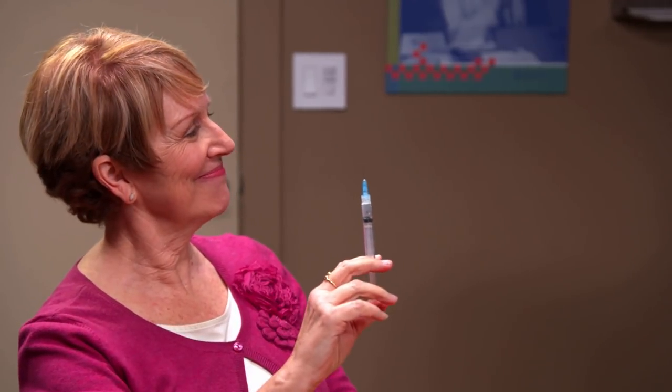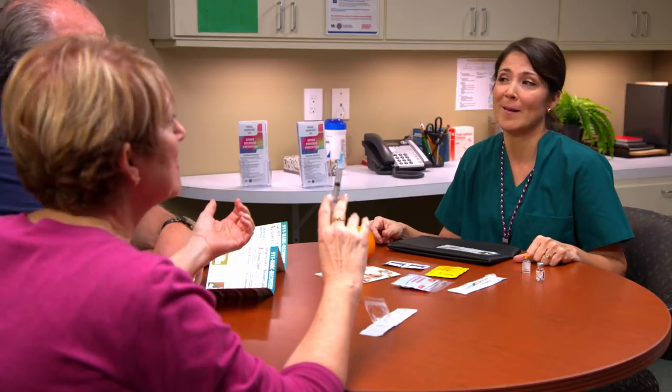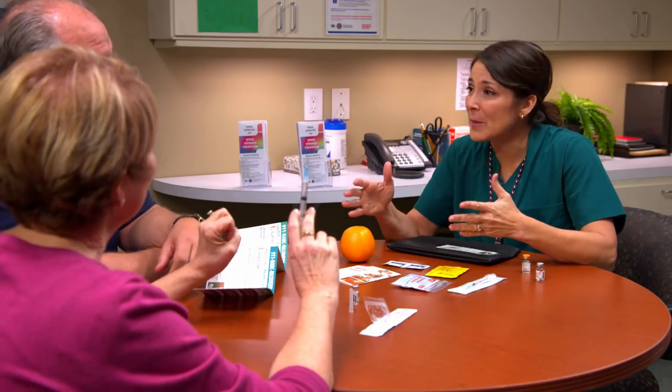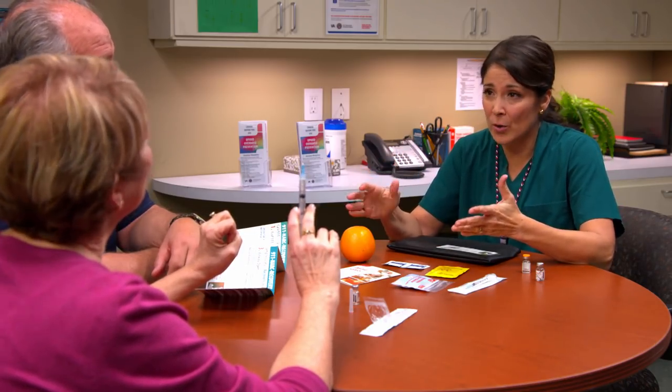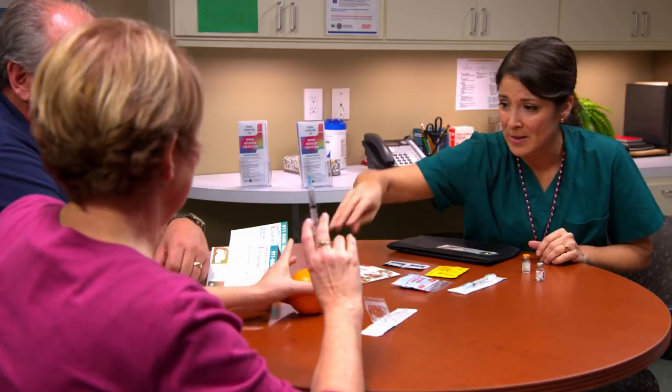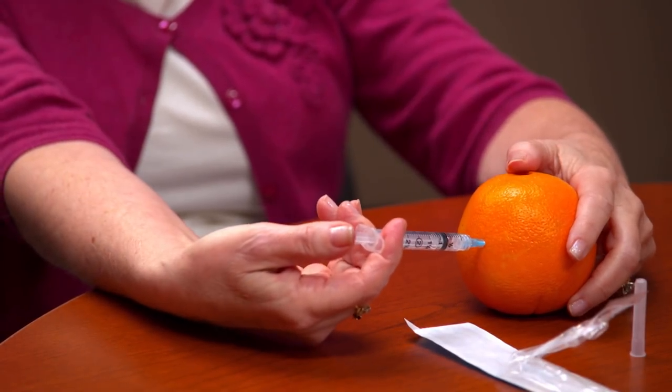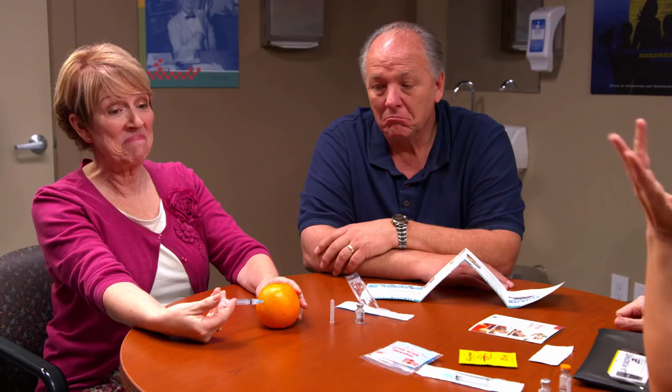Where's the best injection site? You want a large muscle — ideally the upper arm or upper thigh, or the outer side of either buttock. I want the arm. I'm saving your life, you don't get a vote. And the needle should be 90 degrees from the skin. So let me see you inject this orange. Let's practice on the orange. You're going to go in at 90 degrees. Very nice.